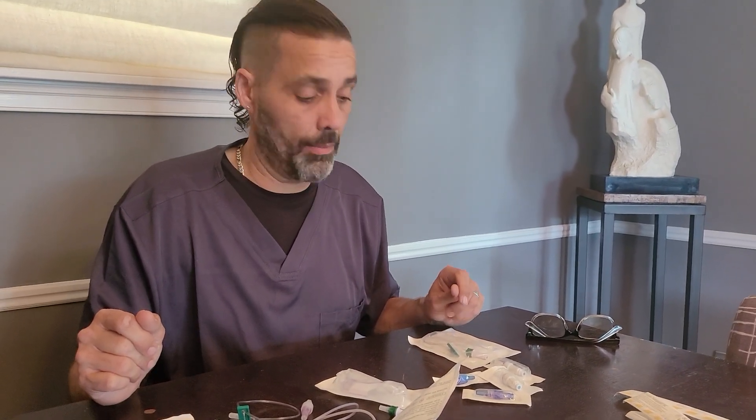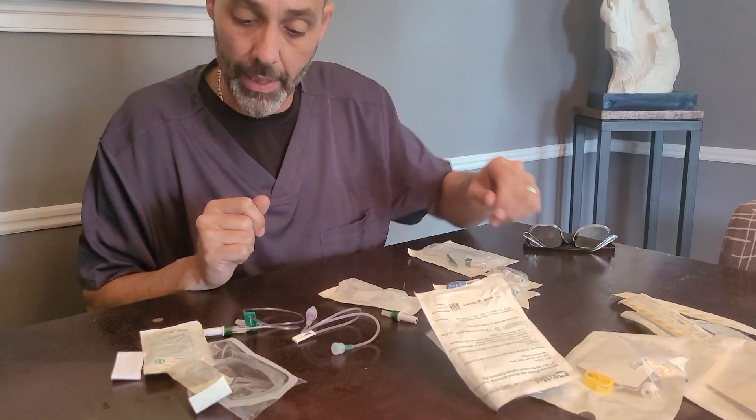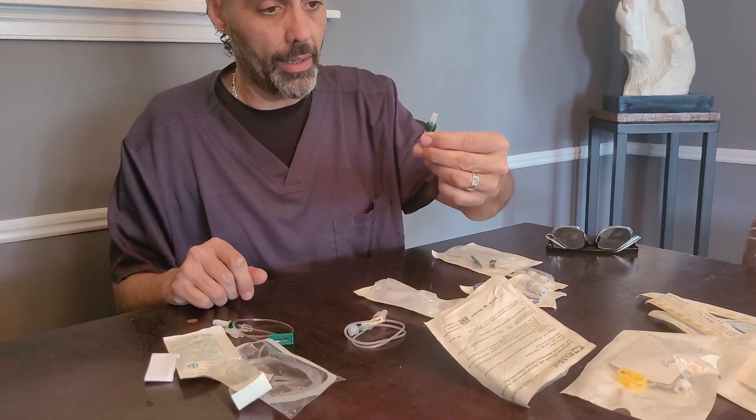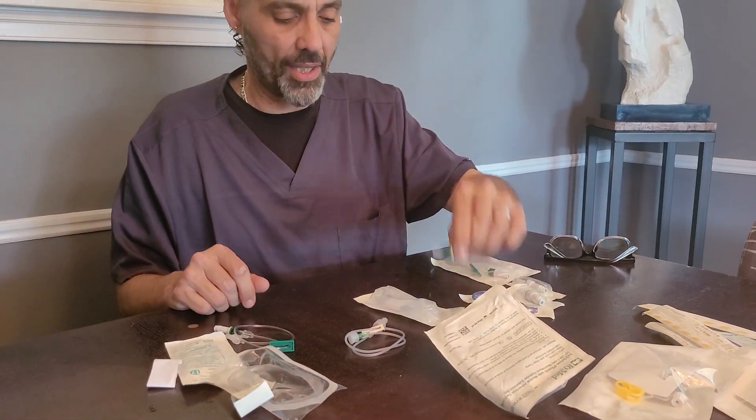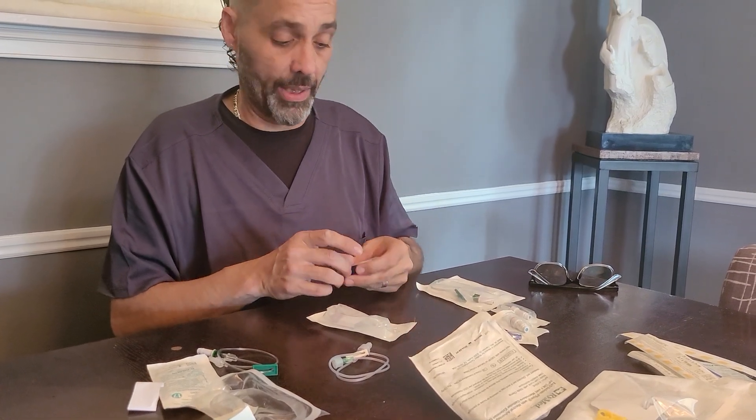Tom Bo's here, VampireRN, VampireRN.com. So listen, I've had some people reach out to me and ask about extensions, hubs, aka injection caps — all stuff that we use in home infusion.